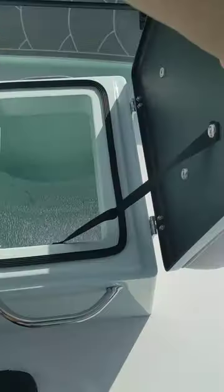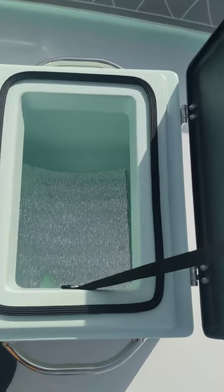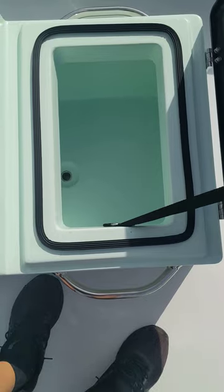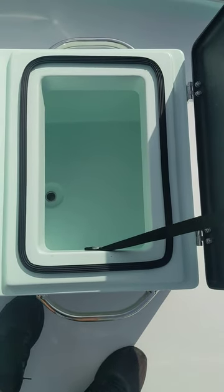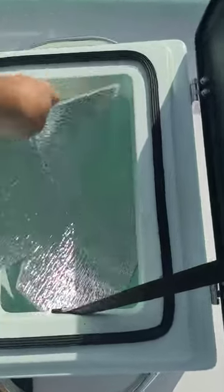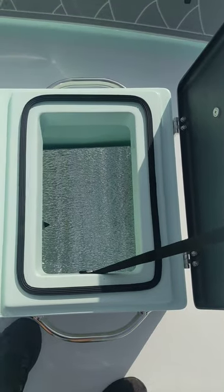On our way up front, this is the cooler. I forgot I put this in there, actually. I used this on the bottom to put my dry ice on. I took a trip to the Keys and I was able to hold and keep things frozen, for the most part, quite a lot.